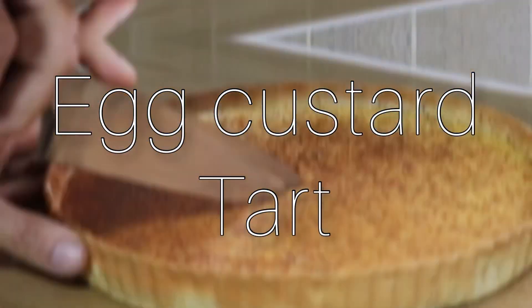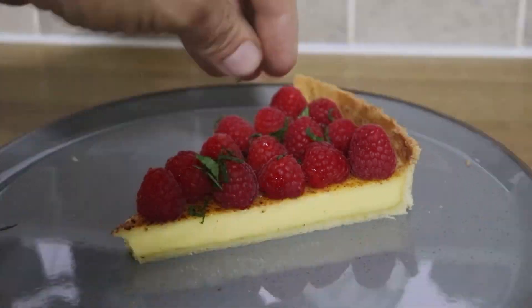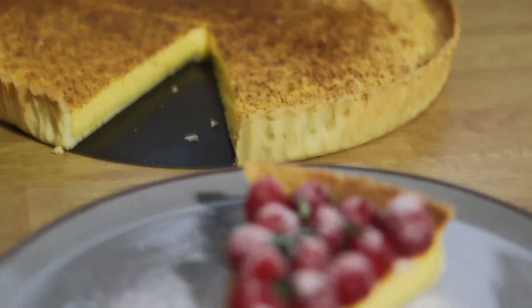You want to put that dish in your mouth. Hi, and welcome back to my channel. In today's video, we are going to do a nice home-baked egg custard tart.